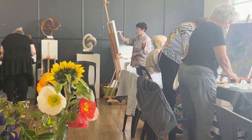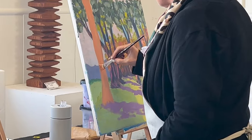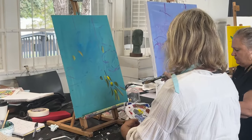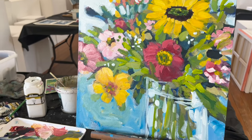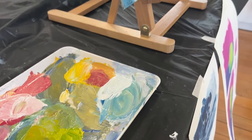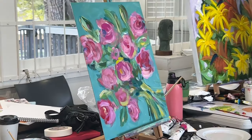I wanted to give everybody in the class a chance to experiment and play around with acrylic paint, push themselves to loosen up, and show them how to get a painting from a sketch or a reference photo to a finished painting — what the steps are involved and how I approach that process. I always tell my students that what I teach isn't necessarily the only way to do it; it's just the way that I do it, and they can take whatever information they need and move on with their own art.